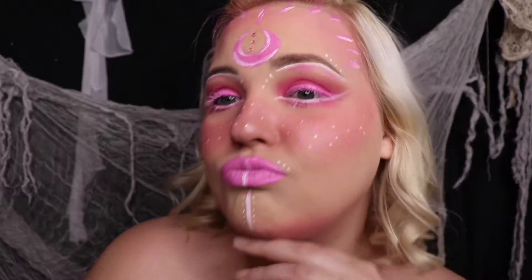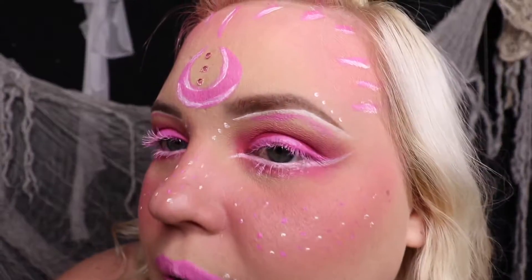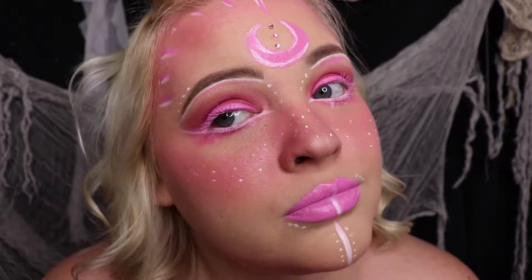Hi guys, welcome to today's video! Welcome everybody to 31 days of Halloween — I'm your resident witch queen up in here. Today we are going to be turning ourselves into a pink aesthetic witch. This is actually like an everyday makeup tutorial — I wish I was kidding. Anyway, here's a close-up of the look, guys. I'm obsessed.